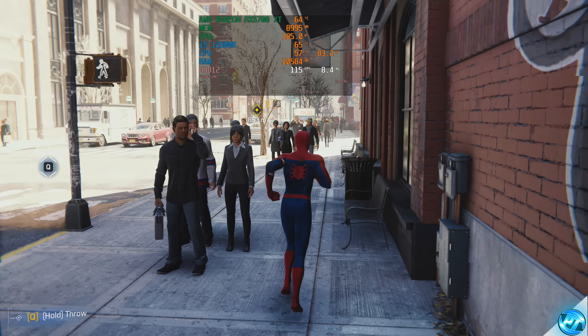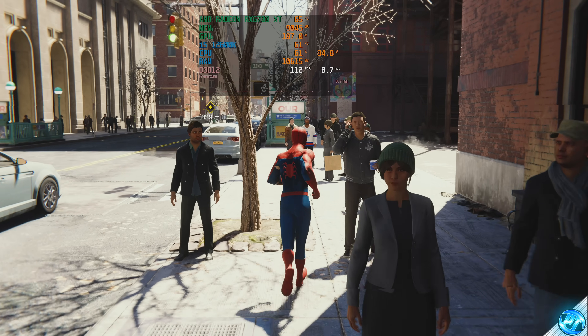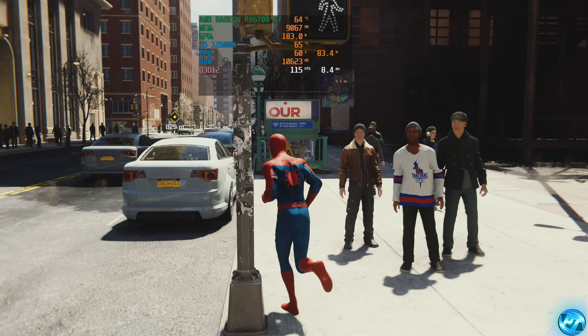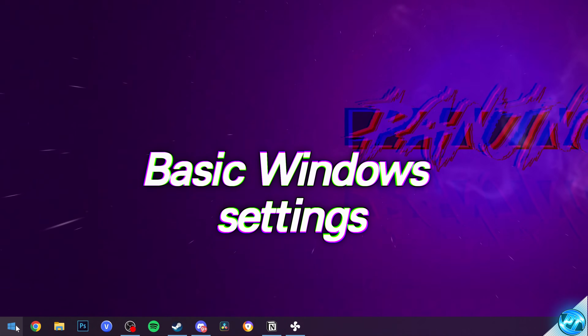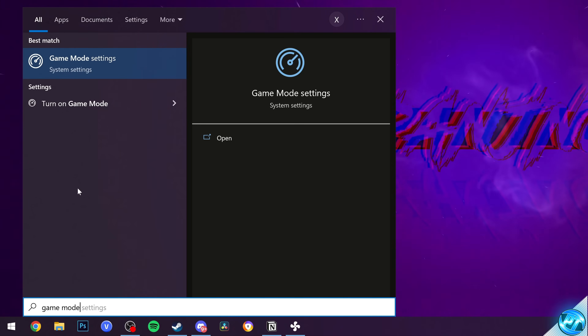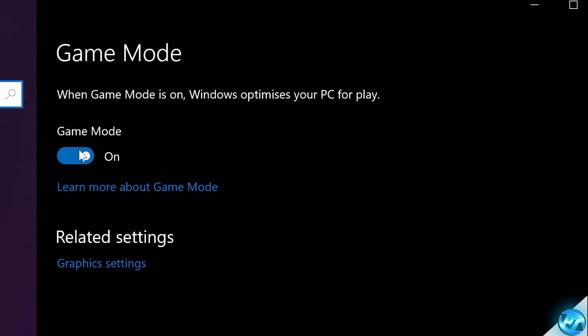Before we boot up the game, it's important that we make sure a few Windows settings have been set up correctly, as Spider-Man does make use of some of the newer technologies inside of Windows. First of all, take yourself to the bottom left-hand side, type Game Mode, open up Game Mode settings, and I'd recommend switching this to the on position.